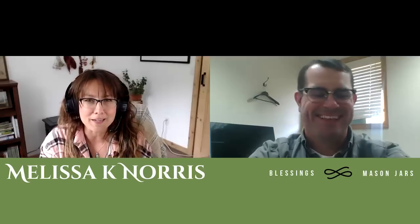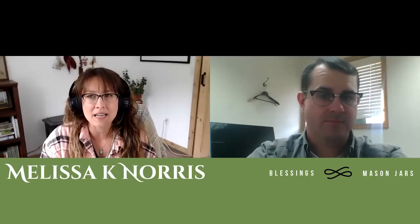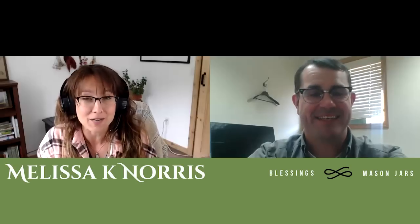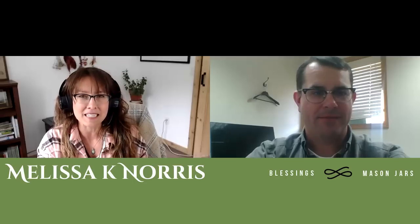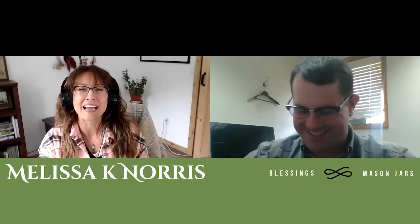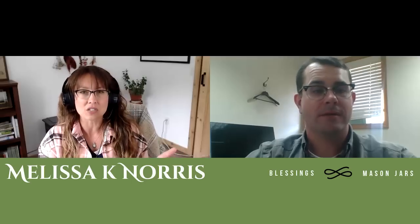Welcome to the Pioneering Today podcast. We've gotten to chat a lot in person and quite a few emails back and forth, and I've talked about Premier One as a sponsor of the podcast many times, but it's your first time coming on. I'm really excited because I actually have some questions to pick your brain on, and I've also got a lot of reader questions on fencing.